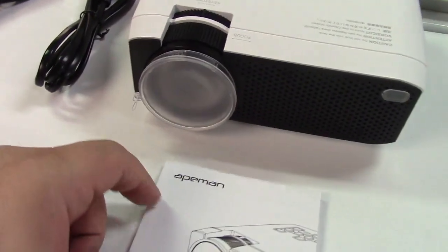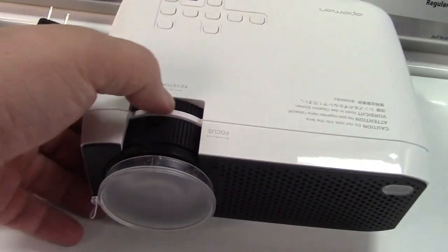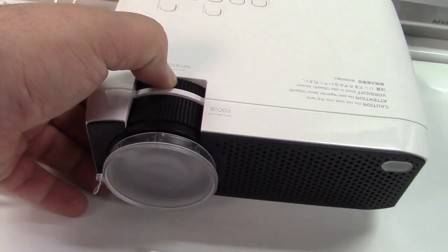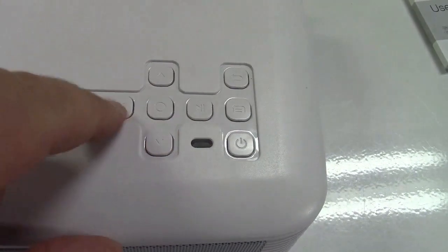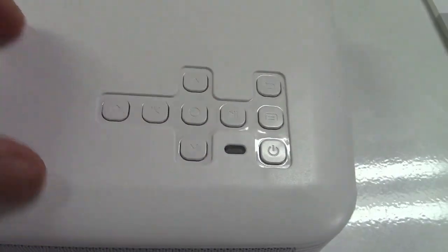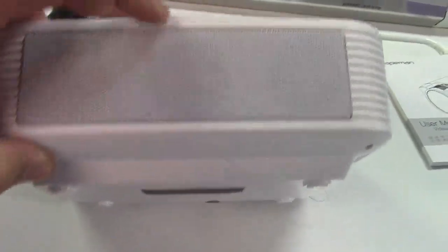There's a lens cap on there, of course. You can adjust your focus and your keystone back over here. There's an adjustment for that. You have your buttons here — power button, forward, back, left, right, up, down, all kinds of stuff like that. On the back, there are two speakers with a reflex port right there.